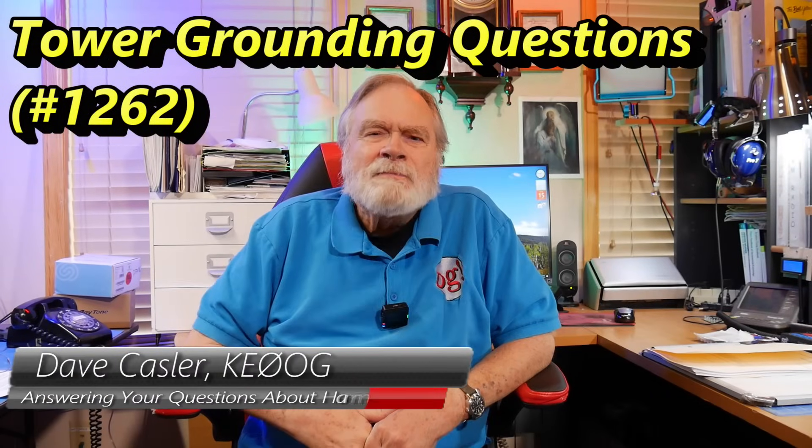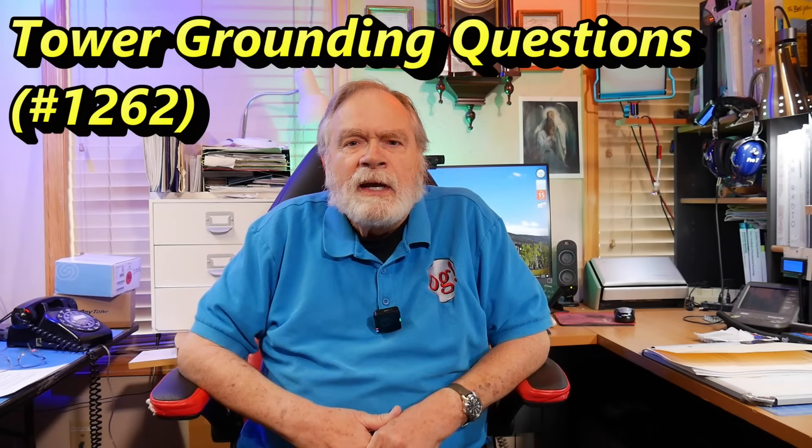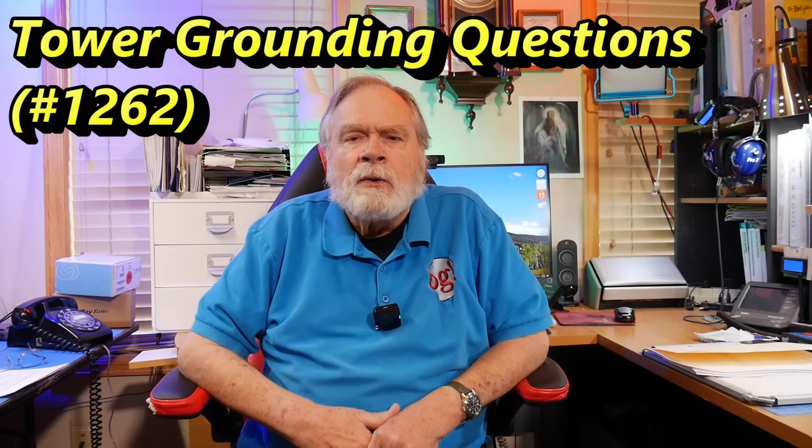Hello, Auggies Worldwide. I'm Dave Kassler, amateur radio callsign KE0OG, here welcoming all Auggies around the world. If you want to become an Auggie, simply subscribe — that's the name for subscribers. I really appreciate it when people subscribe, because that tells YouTube this is a great channel. I hope you think so too.